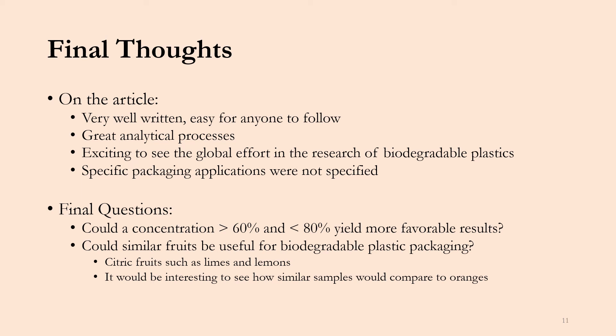I also thought it was exciting to see the global effort in research for biodegradable plastics. This group was based in Malaysia, and it's really cool to see how the search for biodegradable materials is a worldwide issue. One thing I wish the article included was a specific packaging application or recommendation for the 60% orange peel concentration material — they weren't very specific with any applications it could be used for, and I would have loved a quick paragraph detailing what it could be used for.